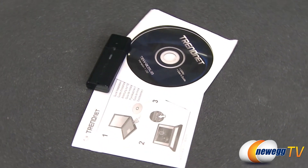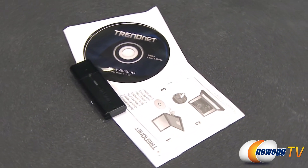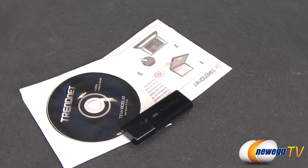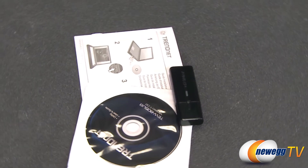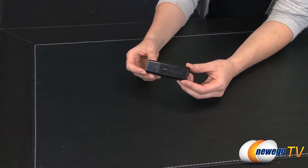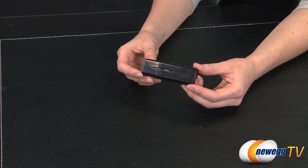TrendNet's AC1200 dual-band wireless USB adapter model TEW805UB connects a laptop or desktop computer to a wireless AC network at an amazing 867 megabits per second, or to a wireless N network at up to 300 megabits per second.